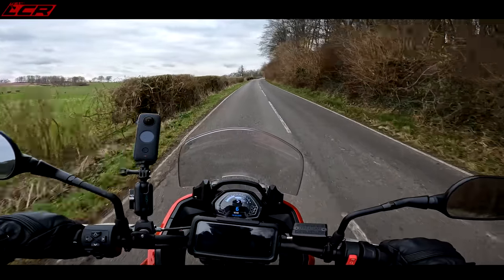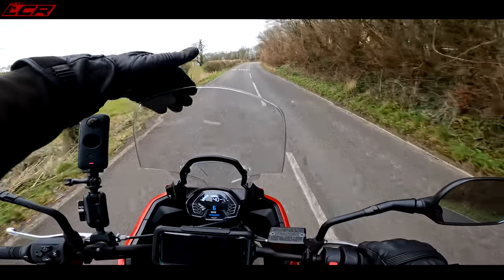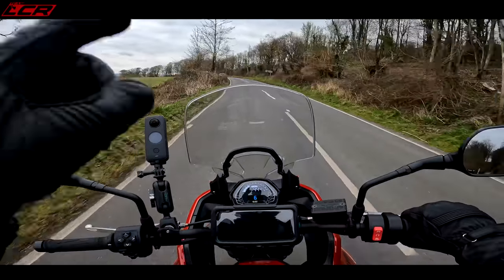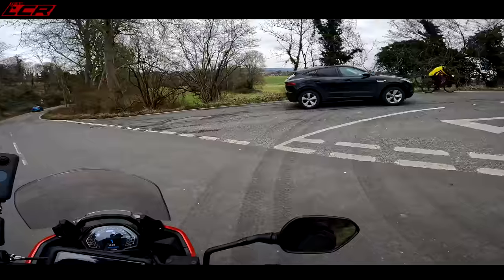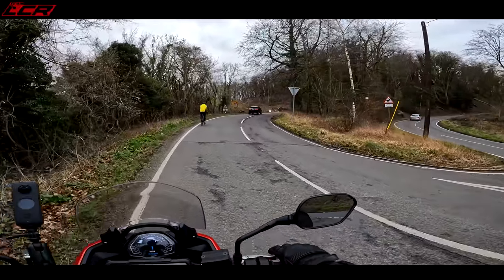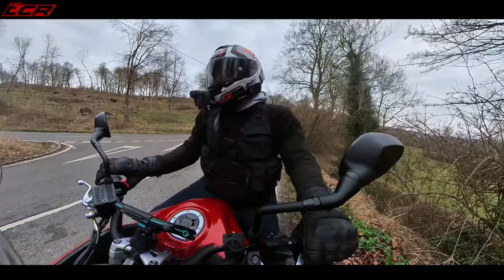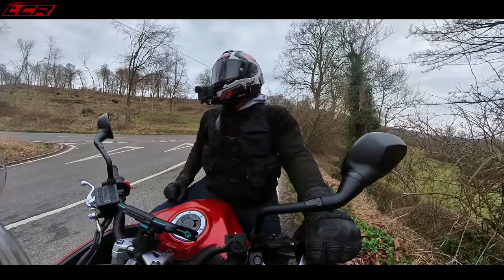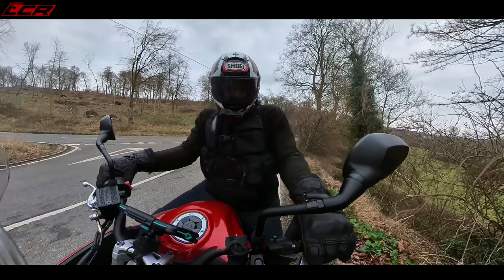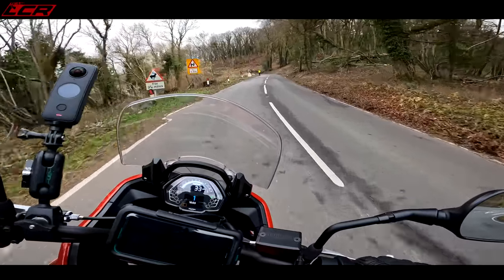The screen is also adjustable — one hand, up and down. With it up, that's a decent bit of screenage out front. We'll test where the wind hits when we get on the motorway. So let us take her up the hill climb — I'm just going to wait for some of these cars to go. There were also some trees down on this road from the storm.